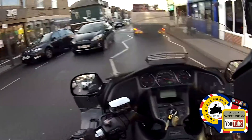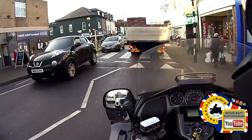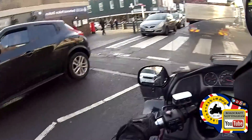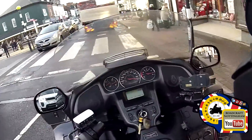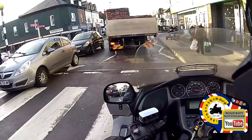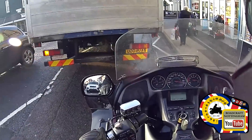He's indicating left, so let's move over a little bit. Keep the crossing clear, looking out for any cyclists or scooters that may be filtering. Also don't undertake the truck because that back end will swing out on me.